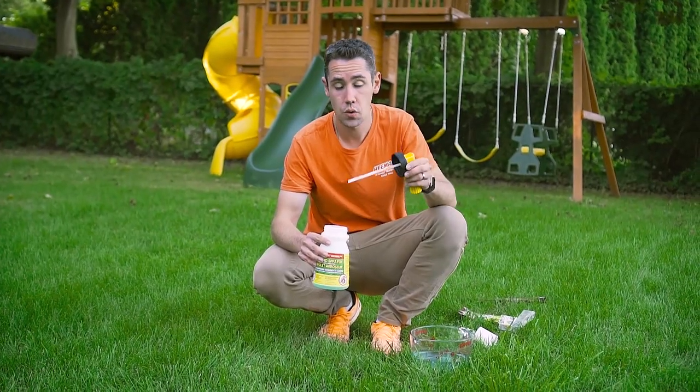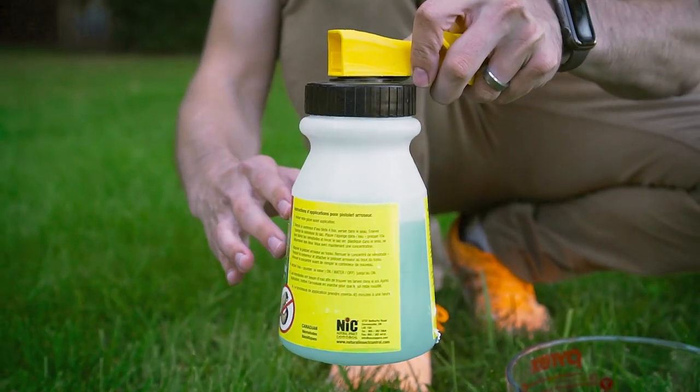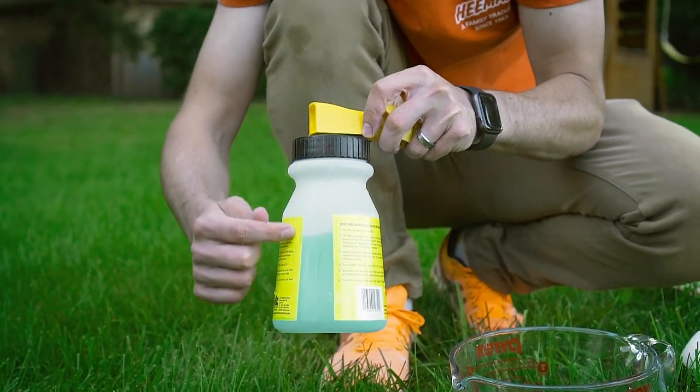Once you have your concentrate in there, you want to make sure you're putting it on right away because these nematodes don't swim very well, so we want to get them into the yard quickly. On this side here you can actually see the concentrate, and with this blue dye I can see where the water line is so I can make sure it's actually working.